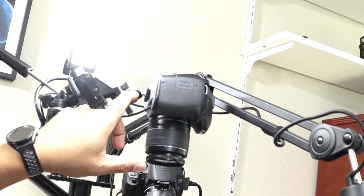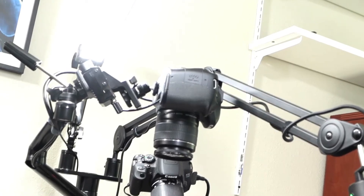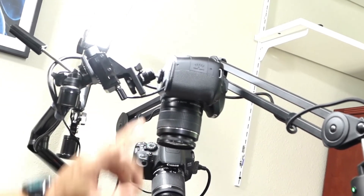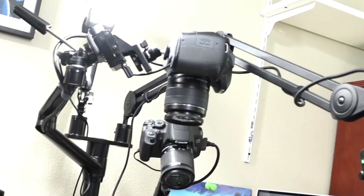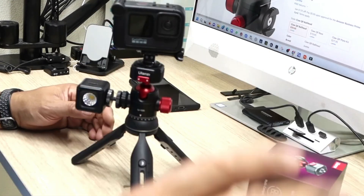My plan is to get about two or three more of these now that I know they work well. I'm going to replace the existing mounts on my cameras so I have better movement. Check it out on Amazon — I'll leave the link for you guys down below. This is Charlie, I'm out.